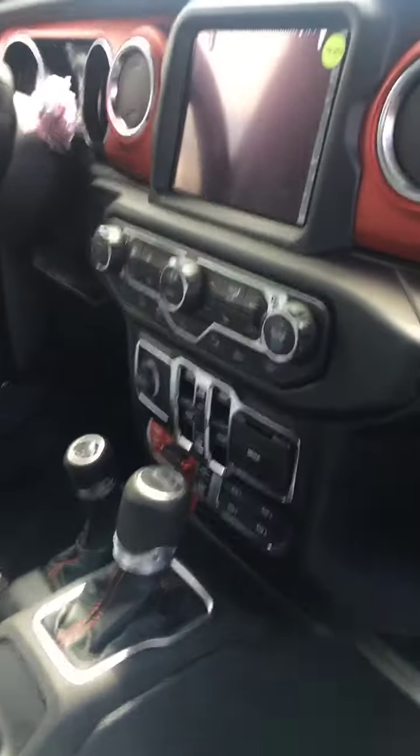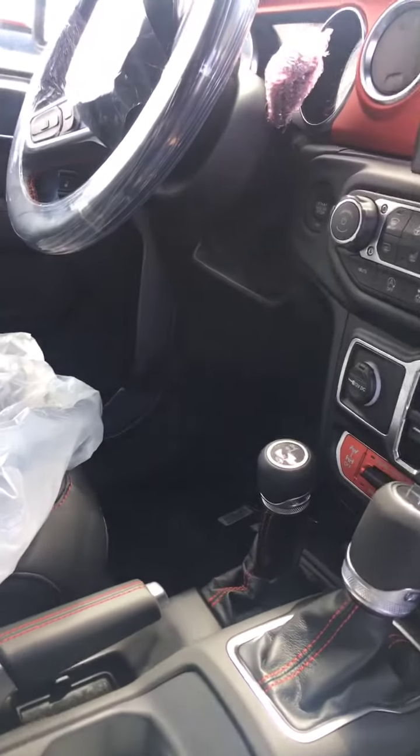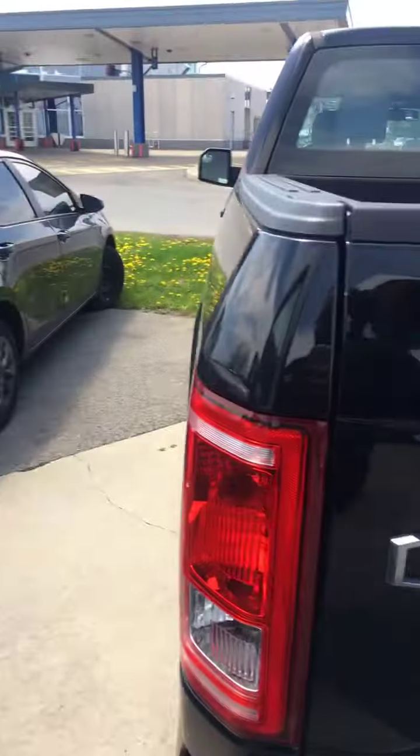Inside, got the 7-inch Uconnect control panel, all the controls, brand new. Got the leather seats in here. Top comes off as usual, you feel me. Got heated seats, heated steering wheel, all of that, blind spot monitoring.